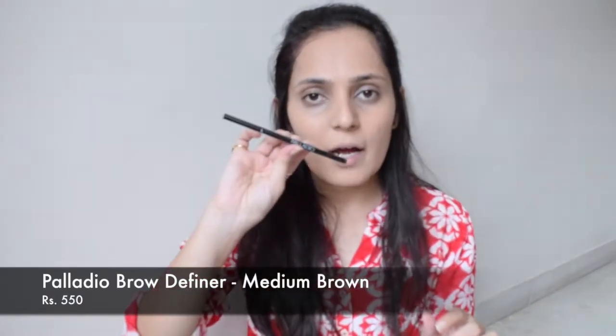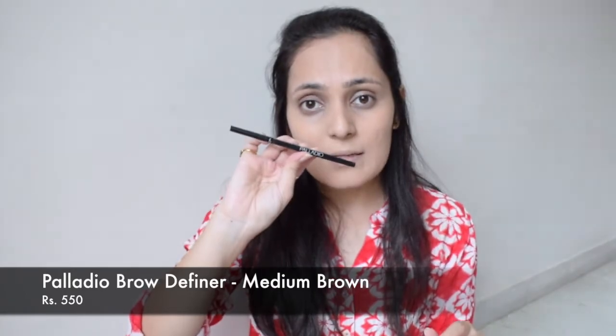Now I'm going to define my eyebrows using Palladio eyebrow pencil. This one has a brush and it is a really nice product. I used this once and I really liked it. But the product is really soft — if you put a bit of pressure, it breaks, so one needs to be careful.